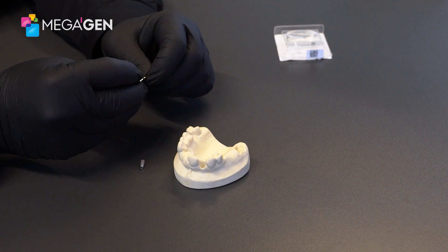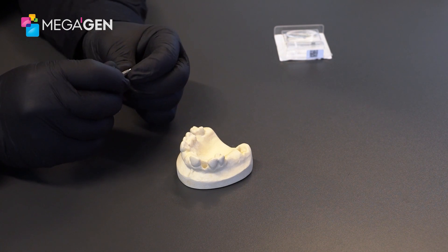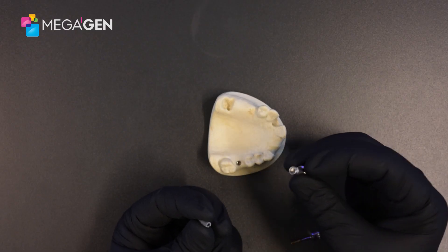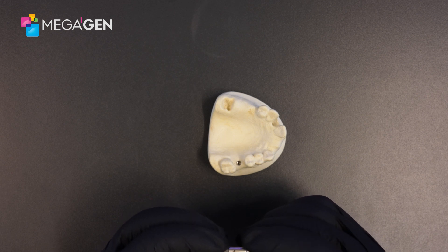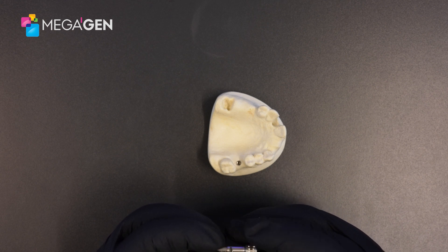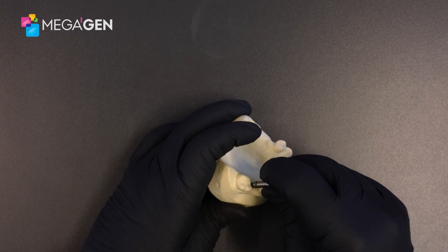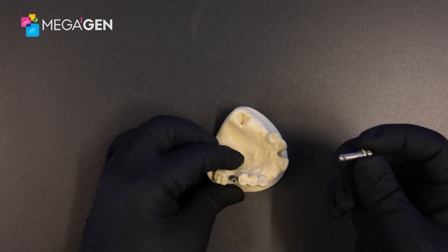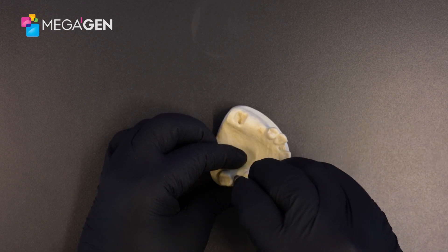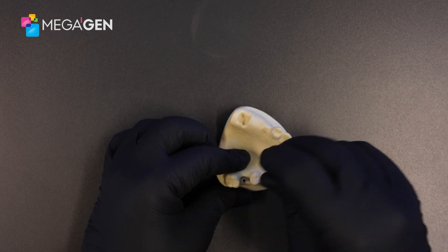If we take the screw and thread it through the scan abutment, we can then use the scan post carrier, which we used in the previous video for the scannable healing cap scan post. This is engaged by putting the short side where the arrow is and the long side where the hole is. This can then be taken over to the patient's mouth and the hex can be engaged. You can feel once the hex is engaged because the anti-rotation is now in effect. The carrier can then be removed and the screw inserted. The scan abutment is now in place.